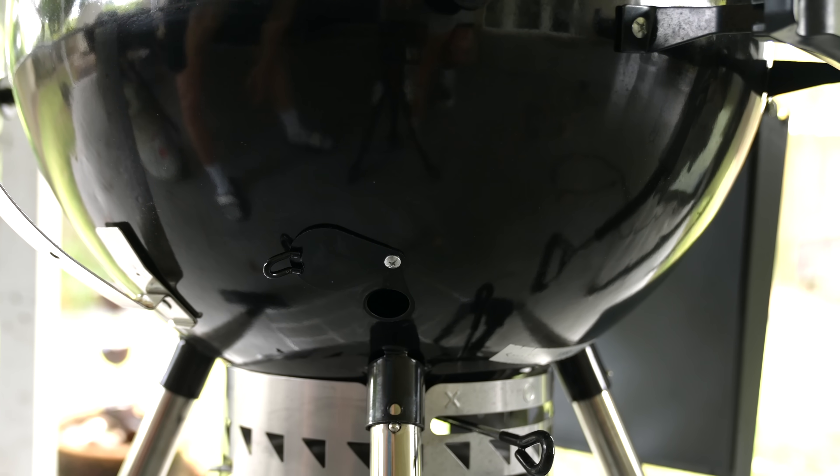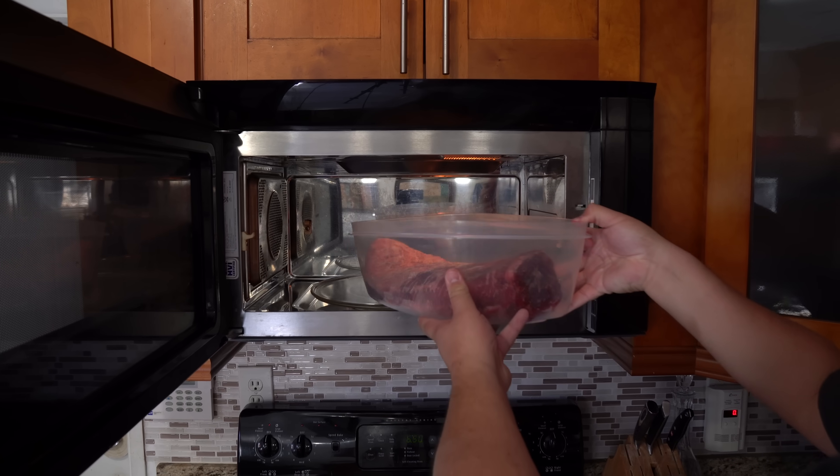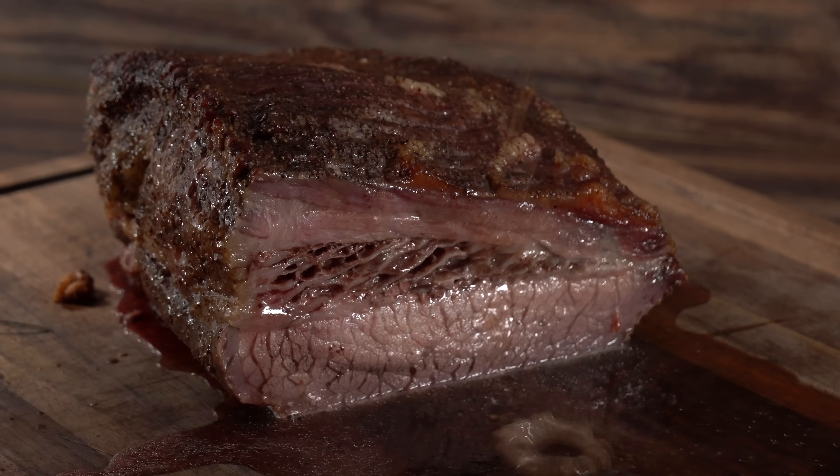Staying on the low and slow theme, the SNS kettle has something the Weber does not — it's called a smoke hole. It allows you to dial in the temperature exactly the amount you want. And trust me, cooking low and slow is all about the temperature.